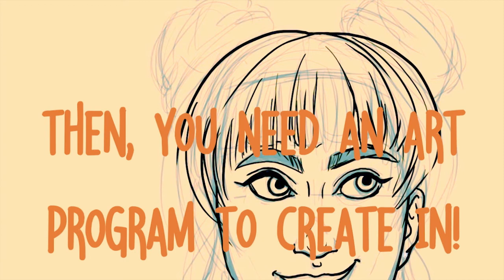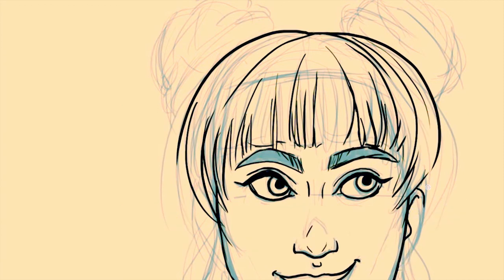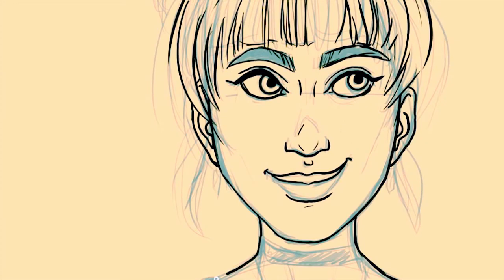For art programs, Paint Tool SAI is a very popular program, and for good reason — it packs a pretty powerful punch for a fraction of the price of Adobe Photoshop. Adobe is excellent if you can swing the student discount, but for those of us who are no longer eligible for that, you might need a more cost-effective alternative.